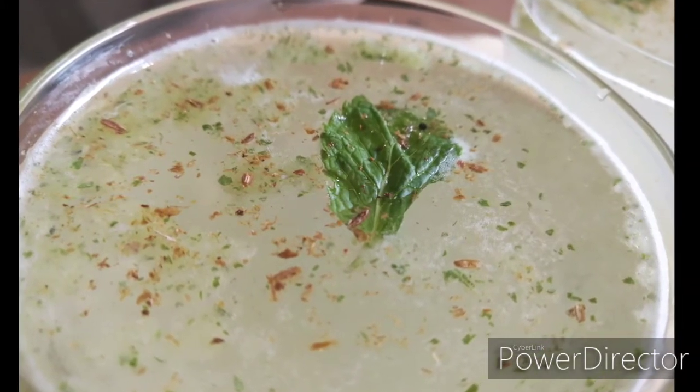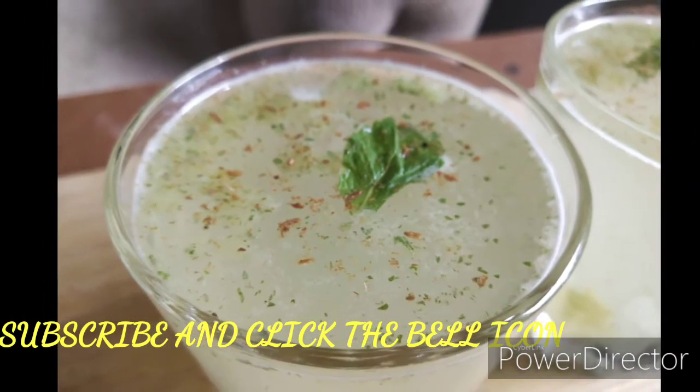Consuming one glass of Aam Panna in a day is enough. Do not consume too much of Aam Panna, as it may be dangerous for your health.